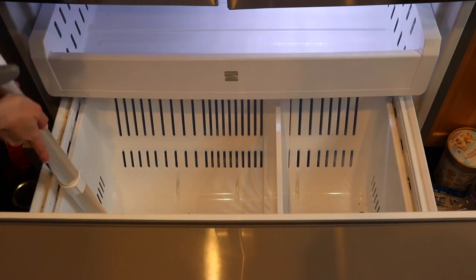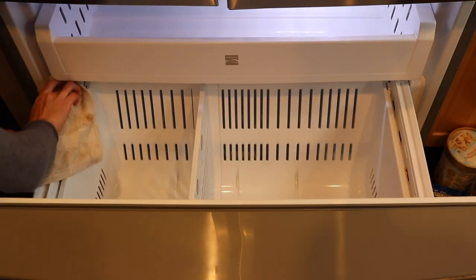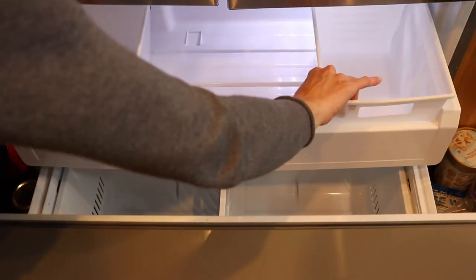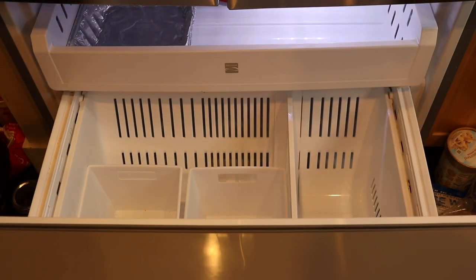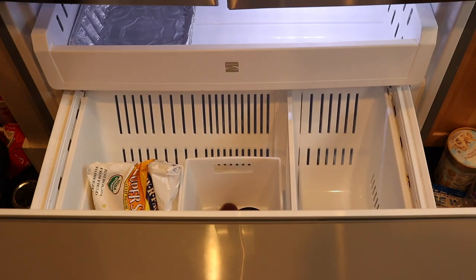The only real products I bought to do this project were some storage bins I picked up at the dollar store. If you saw my Dollar Tree shop-with-me, you would have seen these bins already. I got some for this freezer and also some for the outside chest freezer.